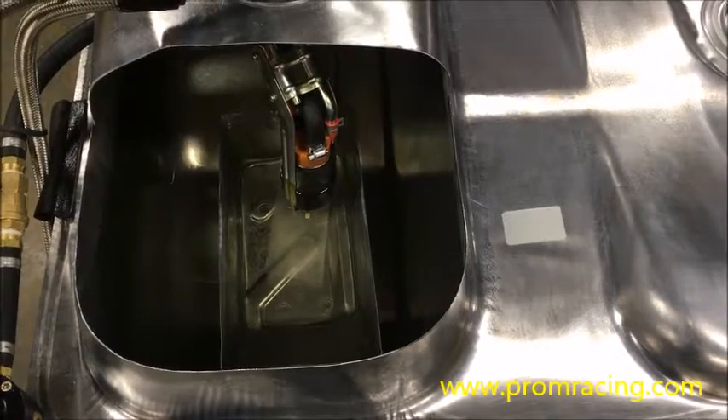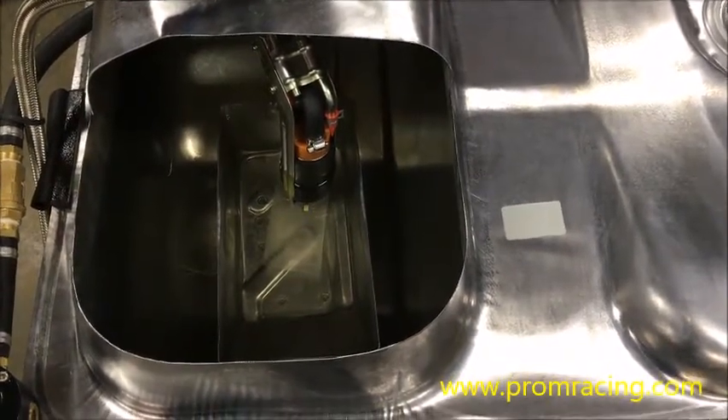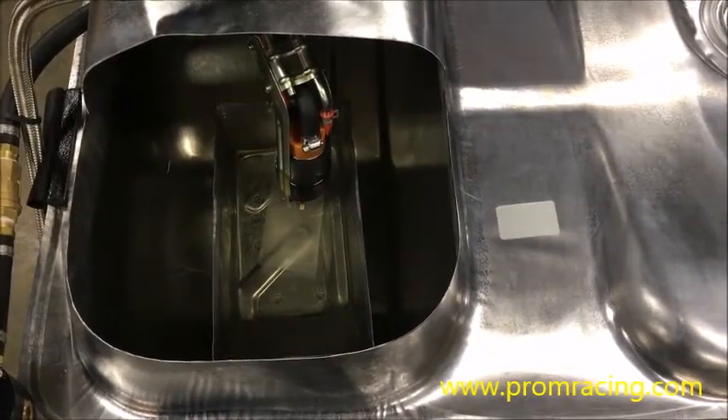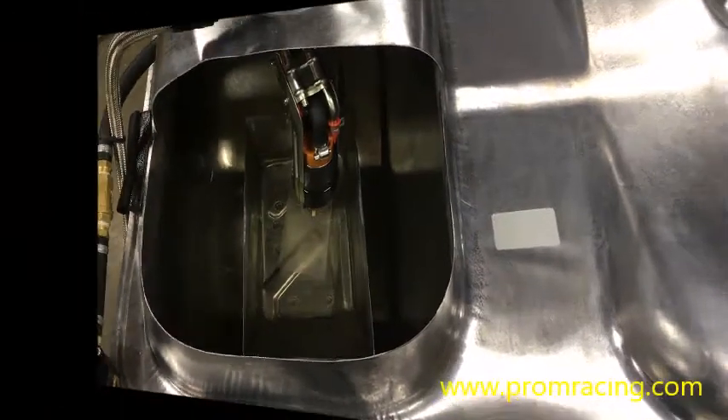These things are very difficult to tune around — we'll get to that a little later. What I'd like to show you next is the Pro-Am Racing fuel pump hanger used with a variety of different pumps and how the Pro-Am Racing hanger solves that aeration and cavitation issue.